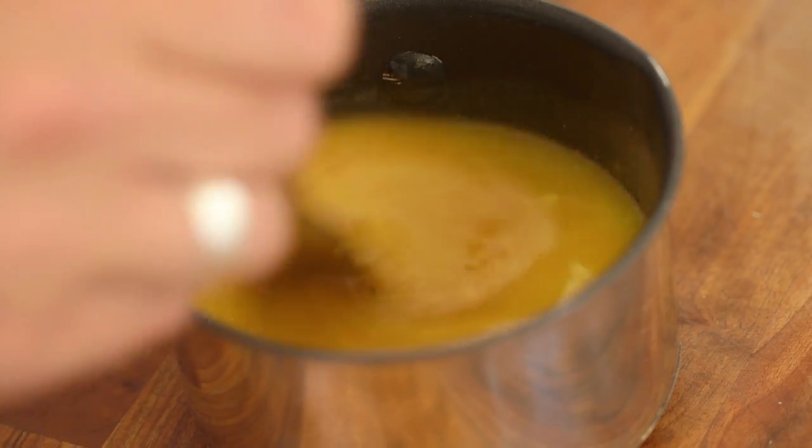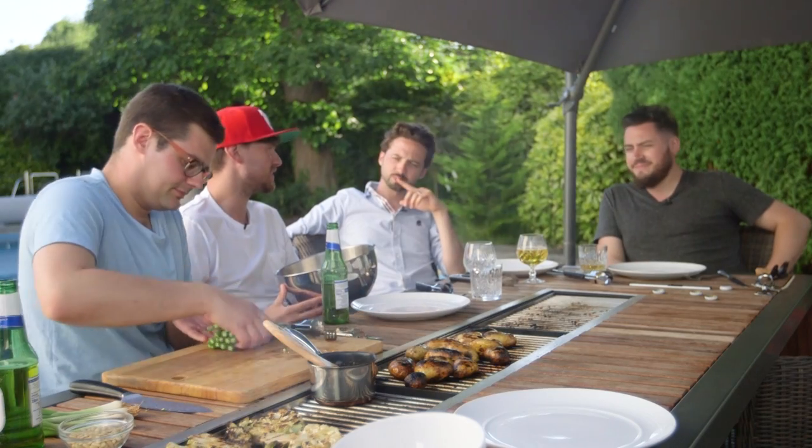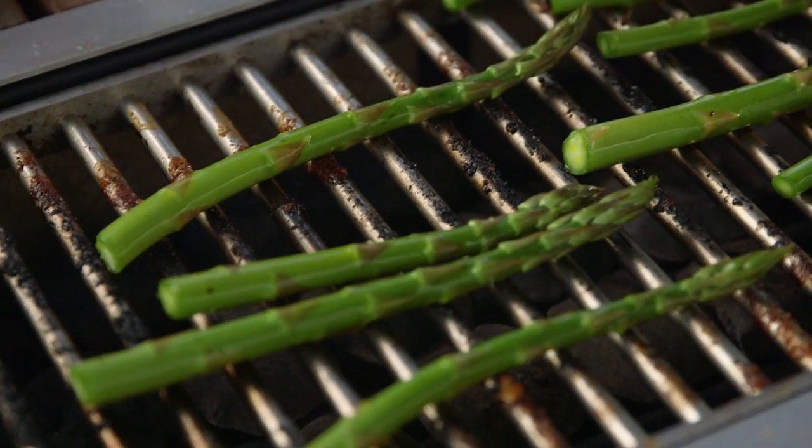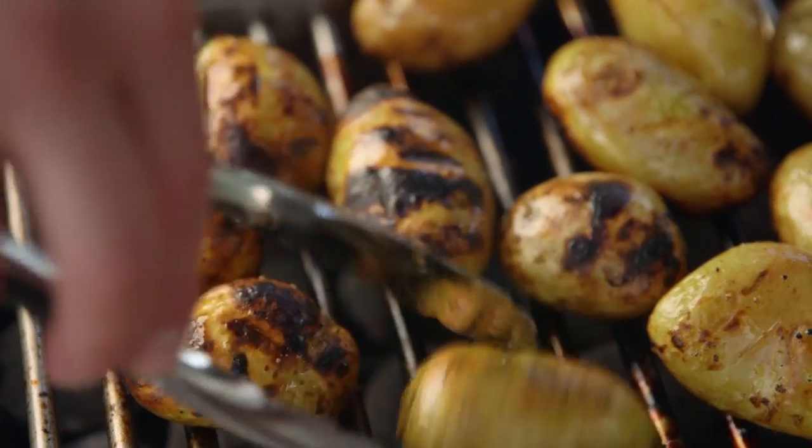Then we're going to add a squeeze of lemon and some spring onions. Continuing with our veggie theme, we've got asparagus — toss it in oil, salt and pepper and just get a little bit on. This is the first big night in that we've turned up to when it's not been ready.